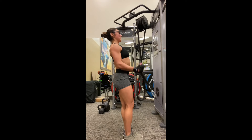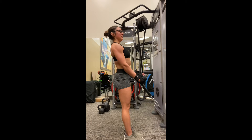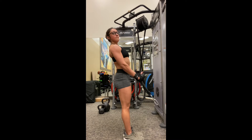This is a cable rope curl. Here you're going to grab a rope for your grip, then take at least a step back away from the cable. You don't want to be right above the cable, so you're going to be pulling from an angle.